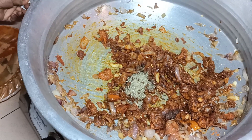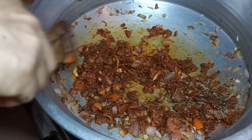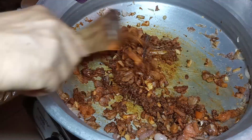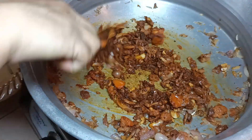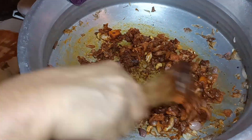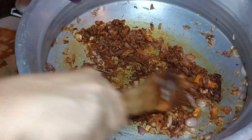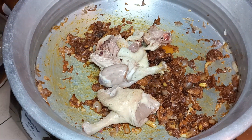1 teaspoon of salt. 2 minutes of salt. 1 teaspoon of salt.